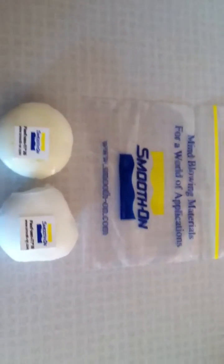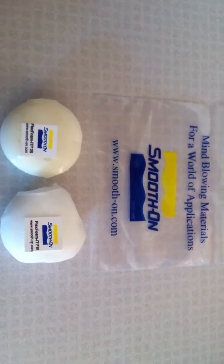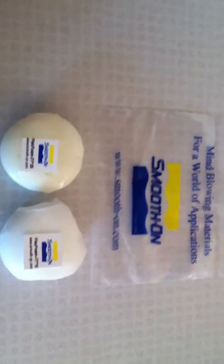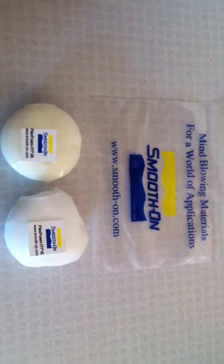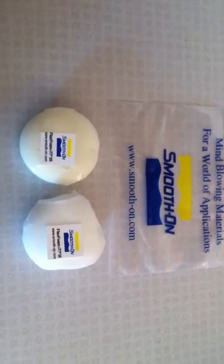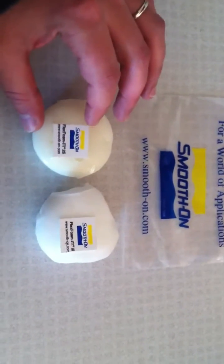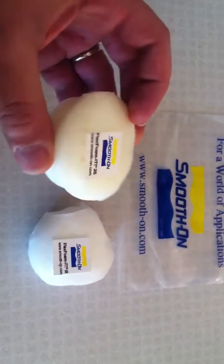I wanted to make this video because I had posted a thread a week or so ago about flex foam at different densities. I was curious about the differences between them, and I figured this might be a nice supplemental video to show you guys some of the samples I got back. They sent me a sample of their most dense and least dense flex foam.